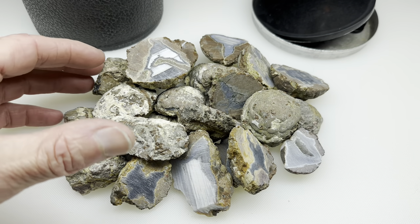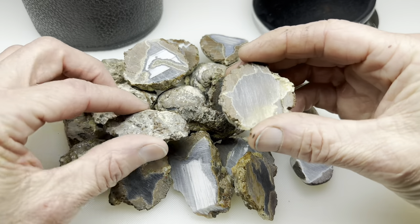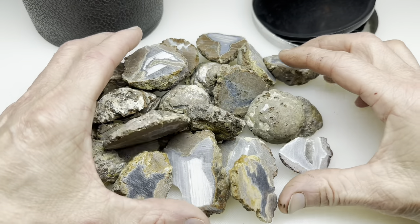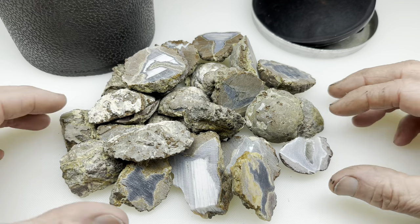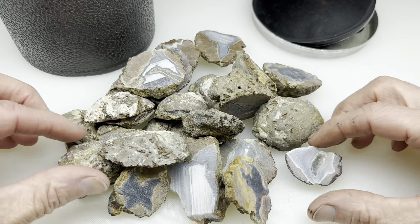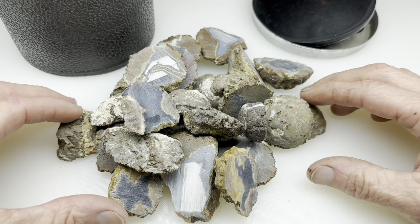Greetings fellow rock tumblers. Check it out — these are cut thunder eggs. I've got a bunch of these and as luck would have it I've got an empty three pound barrel. So what I thought I would do is take all these and get them rolling in my three pound barrel, get them all tumbled nice and smooth and then try to get them polished.